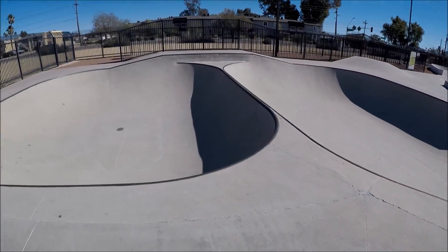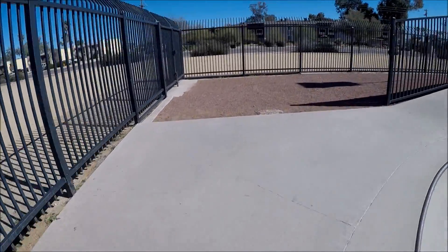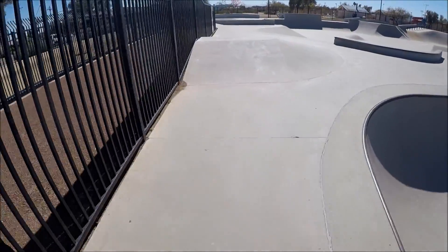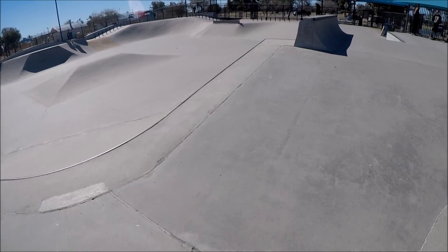I really don't want to get too into the bowls over here because it is a very large park. We're going to come back around this side. There's an extension raised from the bowl area down below and a quarter pipe.